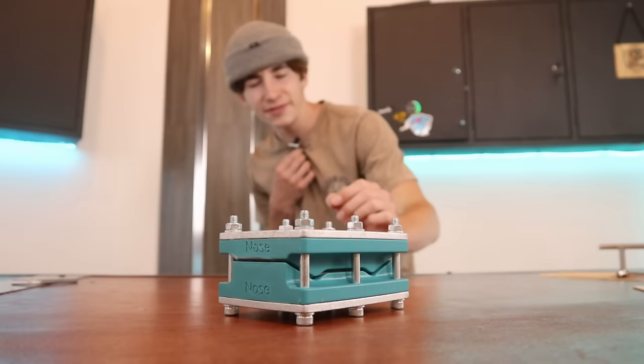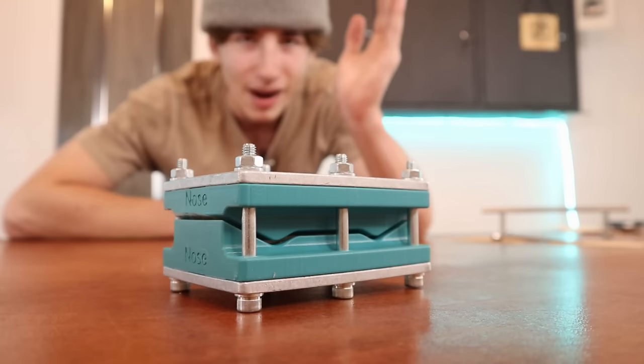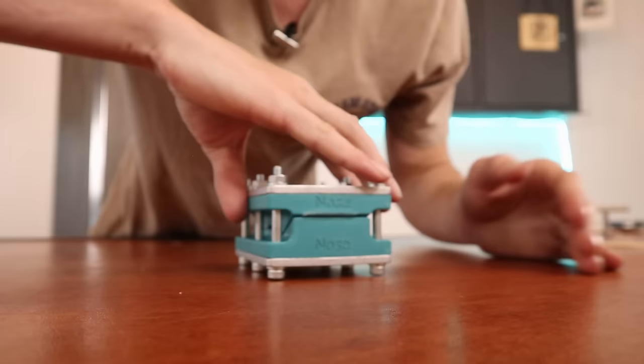The popsicle sticks are successfully in the mold. I've actually never done this before, so I have no idea how long I need to wait. I'm probably gonna give the popsicle sticks a couple of hours to harden, and then we'll take it out of the mold and see what we have.